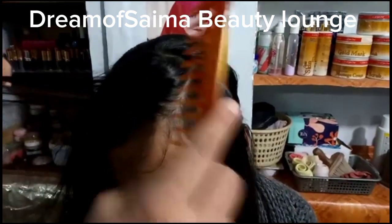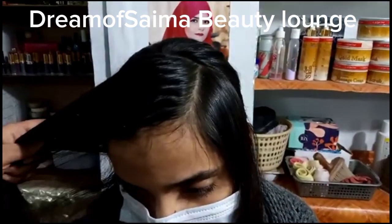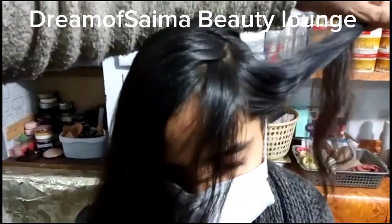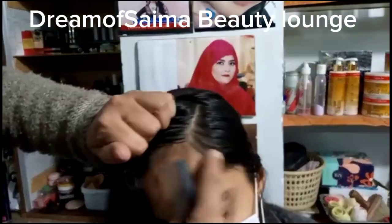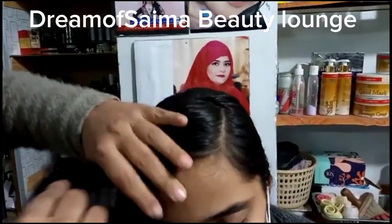If you don't need your hair style, you should use the parts. We will remove the partitions and pin up this partition so that our work can be easy.